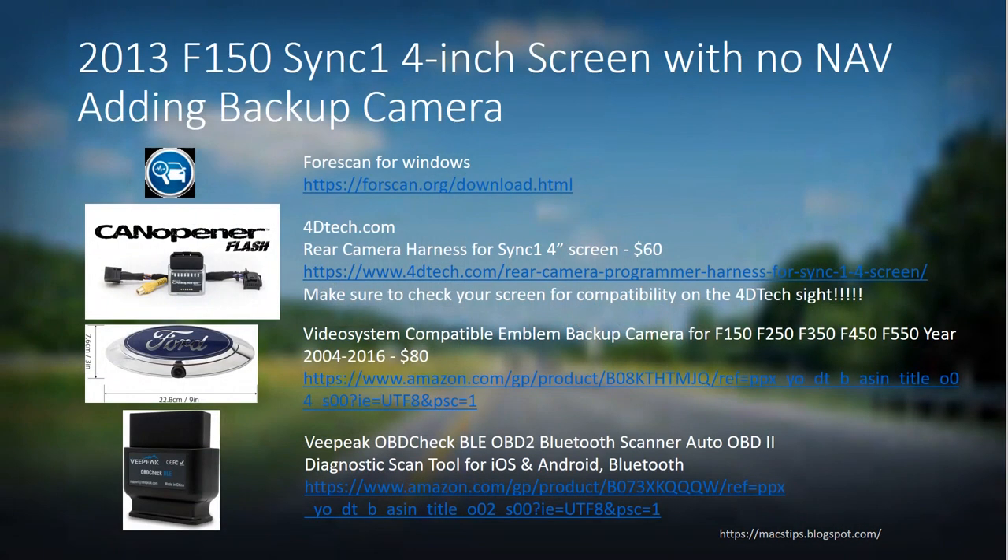You'll need a few things to get your backup camera working. Of course you're going to need Forscan for Windows or Android. I use Windows because it seems to be easier. Download it from Forscan and get the extended license. You'll also need the rear camera — I purchased the video system emblem version that goes on the back of your tailgate. It comes with the camera, a new emblem, an extension cable, and a switch.